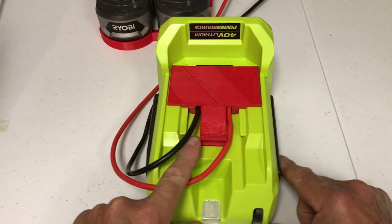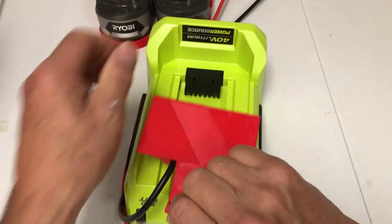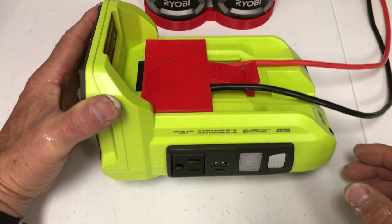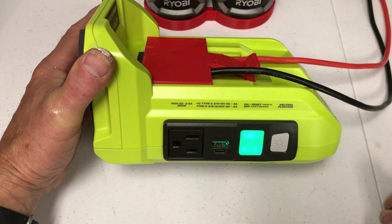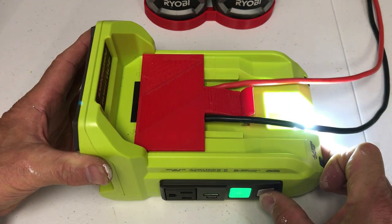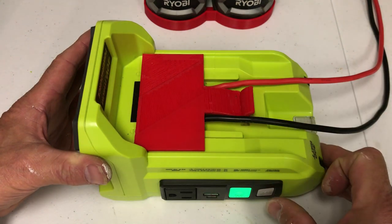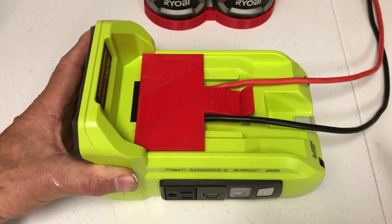The adapter plate is designed to slide in and snap into place. You can see the snap is down — to remove it you have to pull up and pull out. To turn the inverter on you just push the button and it turns green. It also has an LED light that you can set to blink or off. To turn it back off you hold the button down for a couple seconds and then it turns off.